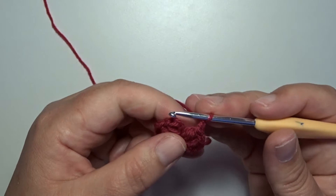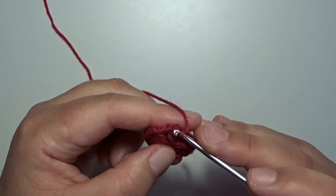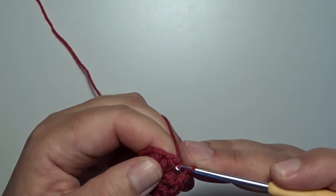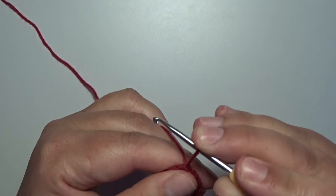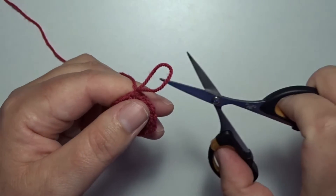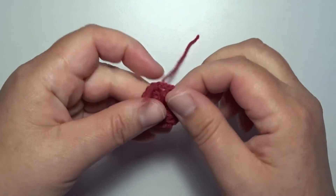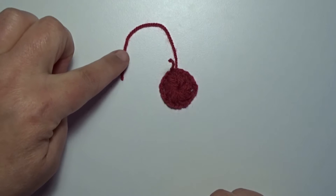To close this round, go to the first stitch above that first puff stitch. Go in with your hook on the top and make a slip stitch to close this round. Make a chain and pull up a little loop, and you can cut off the yarn. Leave this tail in on the back of your work.